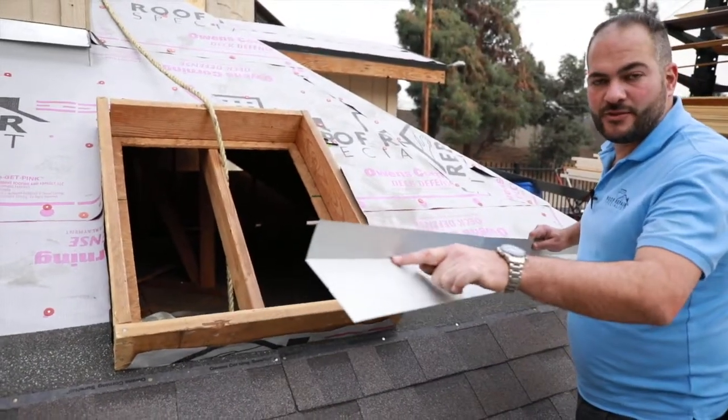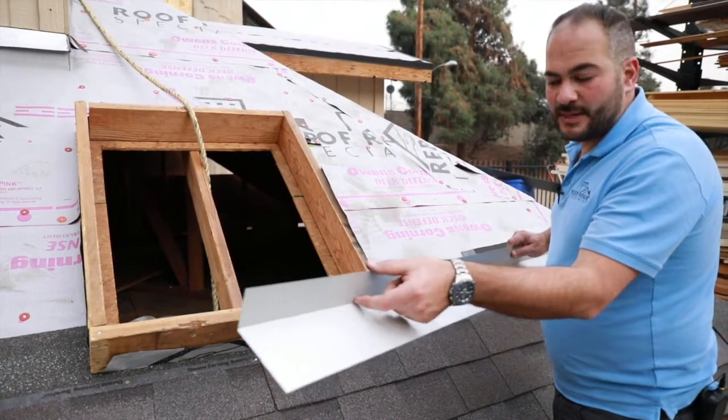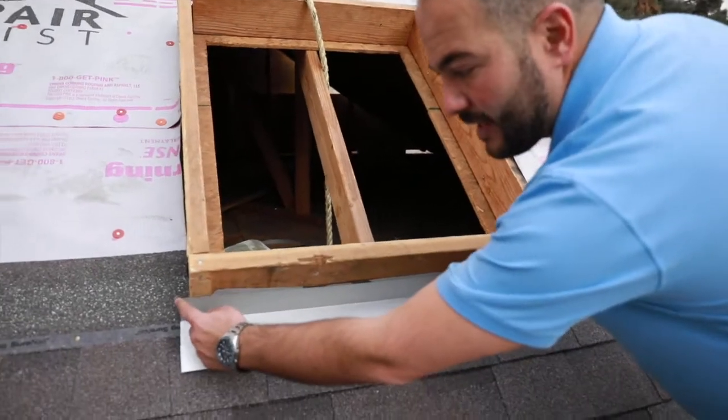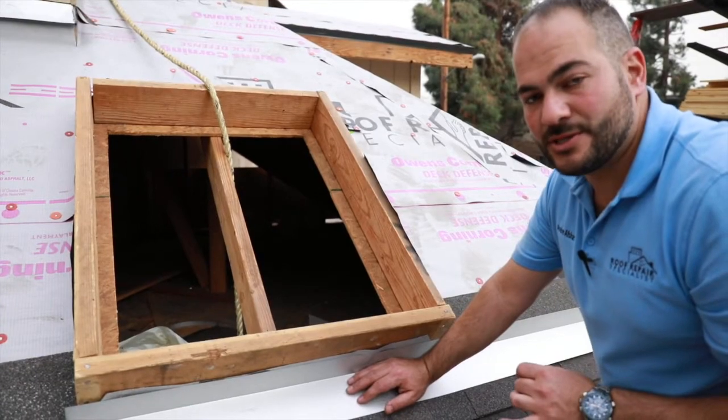It's been prefabricated to 110 degrees from the factory. This side is four inches, and it steps up two inches. So this is going to be installed right here. Now we've got a little bit of fabrication to do at these corners, because really the corners are what matters, and that's what we have to pay special attention to.